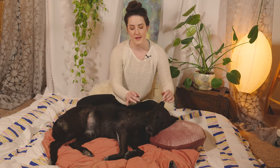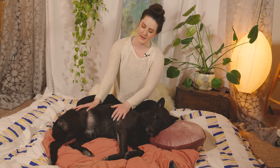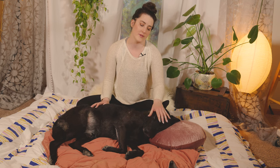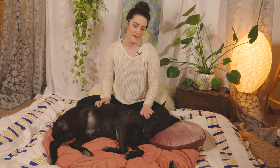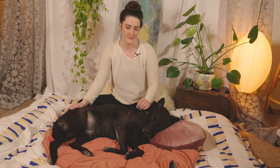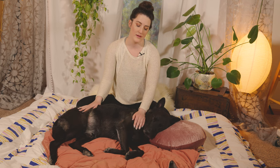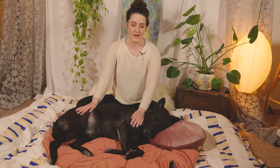Hello and welcome to this dog massage tutorial. I have a very special guest with me today. This is Remington and he goes by Remy. Remy is a ten-year-old mixed breed dog who has been adopted and I've had him as my loving companion and friend for the past ten years. I'm going to be showing you some techniques today to massage your dog. This is a beneficial activity for both you and your dog — it provides relaxation for both the pet and the owner.